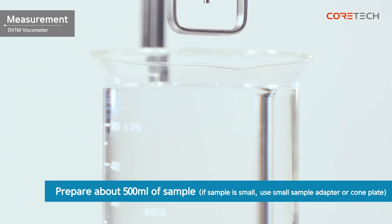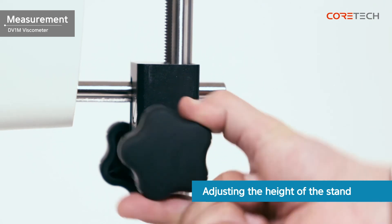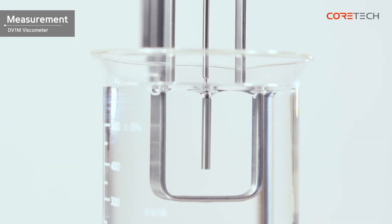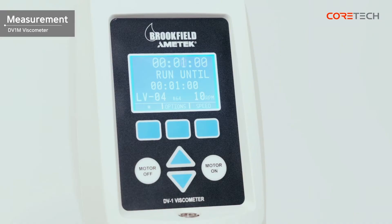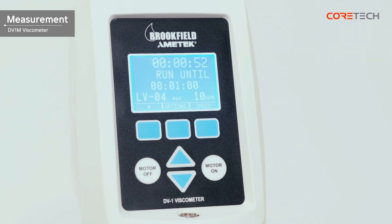Prepare approximately 500 milliliters of sample for measurement. If it is difficult to obtain a 500 mL sample, you can use Brookfield accessories such as a small sample adapter or cone plate. Turn the height adjustment knob on the right side of the stand to immerse the spindle in the sample up to the groove shown on each spindle. Then press the Motor On button located in the lower right corner. The display shows measurement time, measurement value, temperature, setting time, torque, spindle number, and RPM respectively. After the set time, the measurement ends and you can see the measurement results.